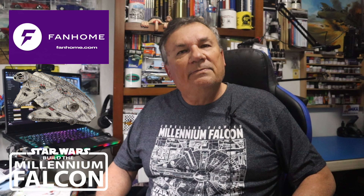Hi, welcome back to my channel, Scale Model Kit Review. I am pleased to bring you another installment of the Fan Home Build the Millennium Falcon.